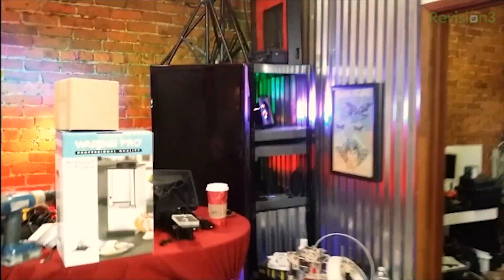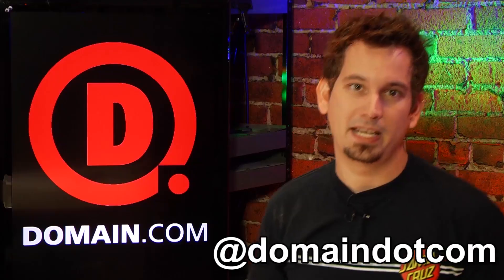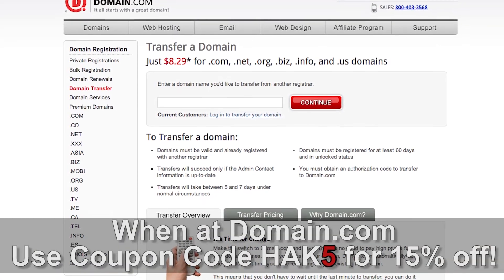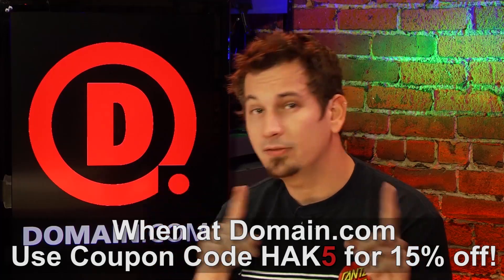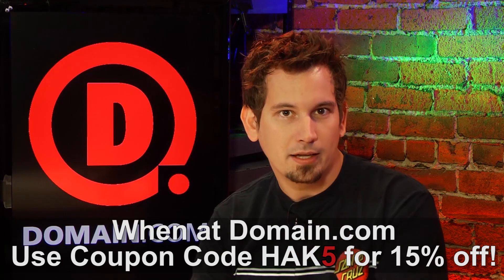Hey Paul, what do you say we go to a commercial break and when we get back we'll find out about trivia. You know, it really doesn't matter if you're a monkey in the middle or a hacker working for bananas - if you've got that killer idea when it hits, you need to snag that domain name and web hosting fast. With Domain.com's quick domain discovery system it's easy to have your website up and running in no time. They're affordable, reliable, easy to use, and they're on social media at domain.com on Twitter. Use the coupon code HAK5 at checkout for 15% off their already affordable domain names and web hosting. When you think domain names, think domain.com.